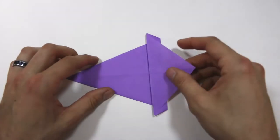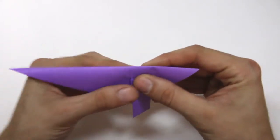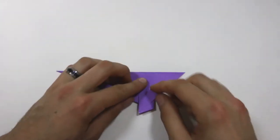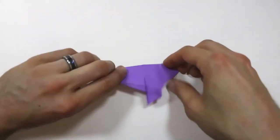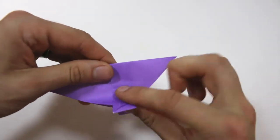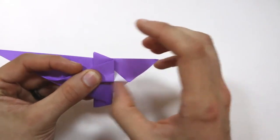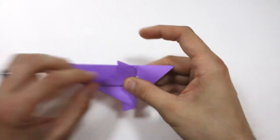We're going to mountain fold the model in half. Pick that up and reform that mountain fold you already have, just like this. Now we're going to fold this flap up — this point right here is going to lie along this top edge, so fold that straight up. That point should lie along this edge and this bottom edge will be parallel to the top one as well.